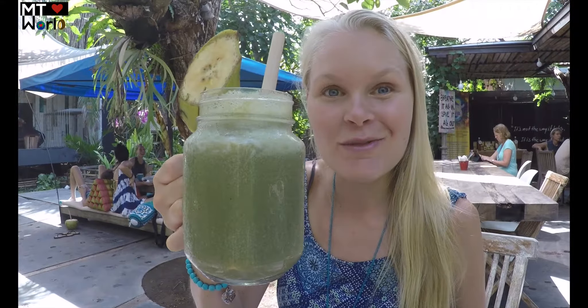It's spinach, cucumber, banana, spinach, cucumber, and lime. Let's try it. Really delicious! Really sweet from the bananas, and you can also feel the lime and the spinach. You can taste the cucumber but the banana and spinach are really good together. I love banana and spinach combined.